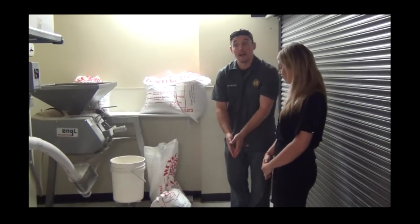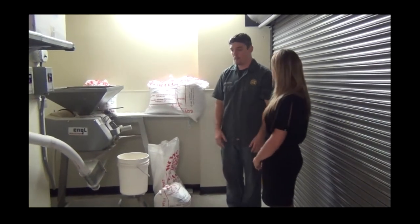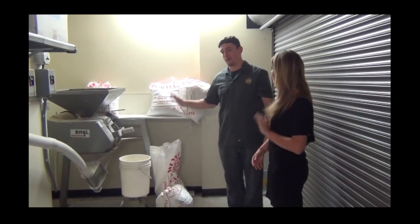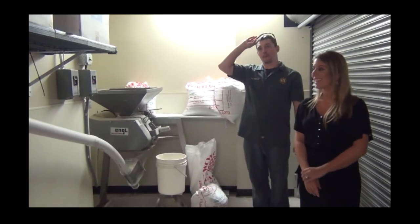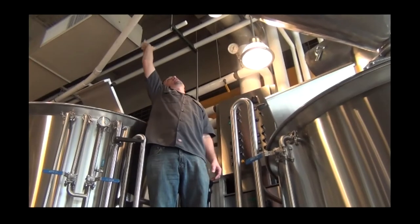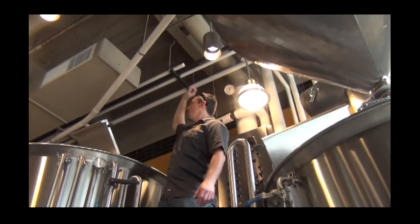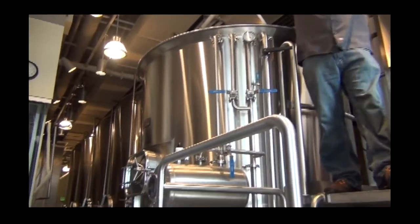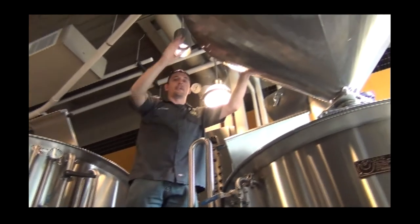I'll actually get all my malts together and then start adding them into the mill. It goes up and around and over and out — the grain is moving through this pipe which has gone above all our tanks down this way and comes all the way into this funnel-looking container.